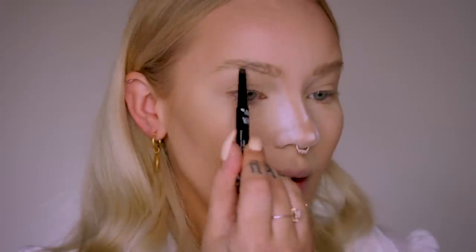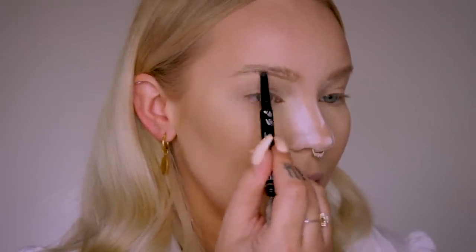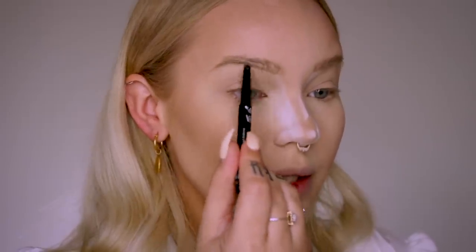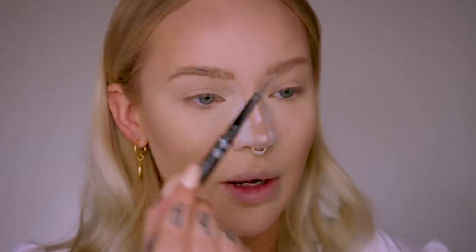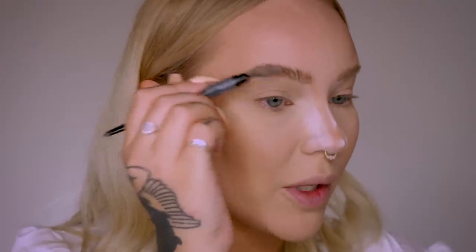Next we're doing brows — I'm excited because I think they've been looking fire. Still obsessed with the NYX Precision Brow Pencil; I just think it's the best. This is the shade Ash Brown. I'm going in to underline the bottom, give it a better shape, fill in some of the holes, with a little feathery action in the front because this brow doesn't come as far over as the other. I also fill in a thin area on top using gentle little strokes, then soften it by brushing through.